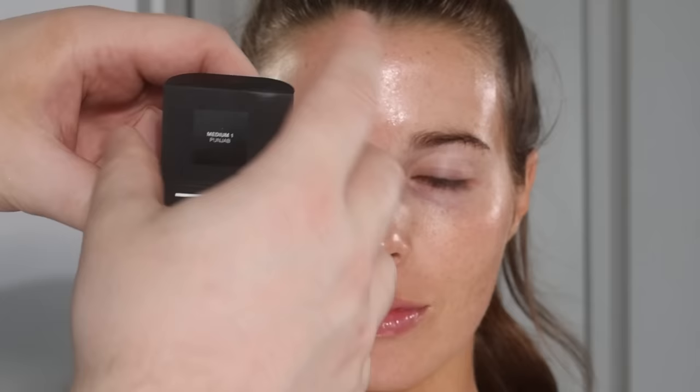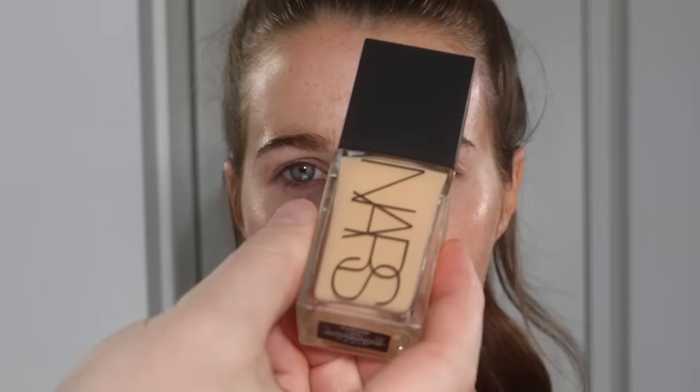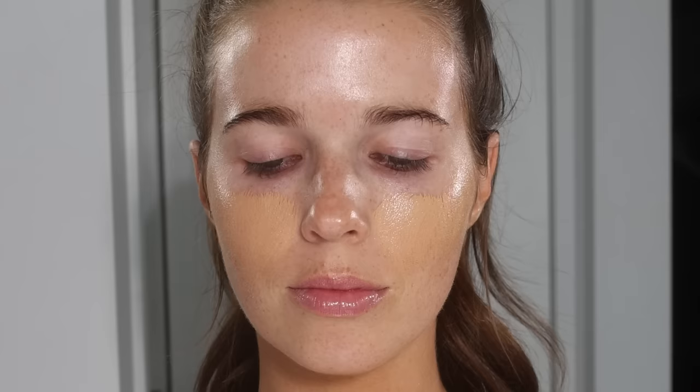It's a water-based foundation and it's quite a thin consistency, so I like to use products underneath it that are also thin and water-based. You saw me go in with the MAC Fix Plus — basically water and glycerin — and then the Milk Hydra Grip Primer, which is also water and glycerin based. Because it's a light consistency, to get fuller coverage you need about three pumps and to go in in thin layers. A lot of people use a buffing brush and a silicone-based primer with this foundation — that's kind of a recipe for disaster.